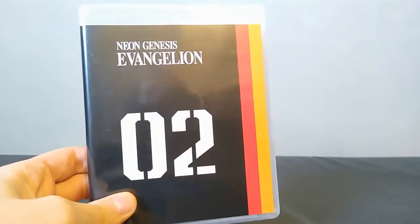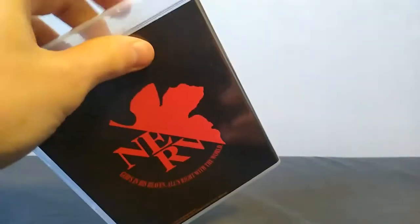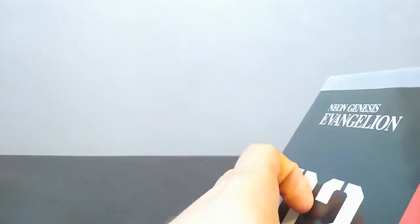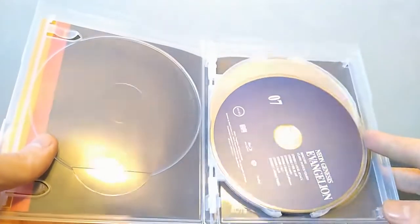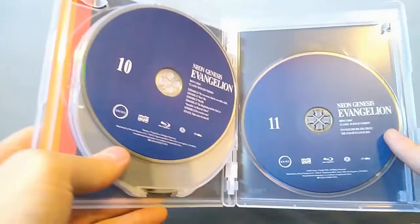This is the second Blu-ray case, which has the original dub. Opening it up, it's basically the exact same thing — the numbers on the discs are different, but that is literally it.